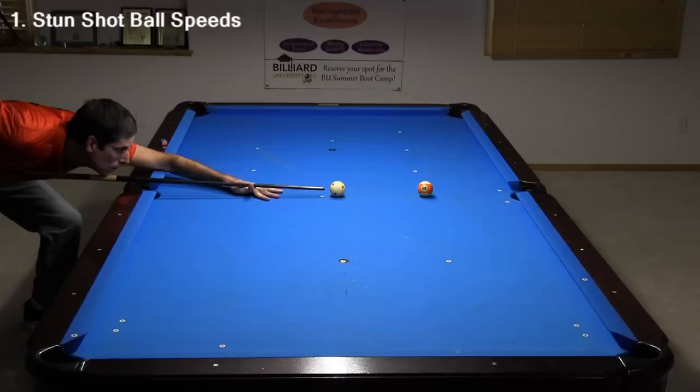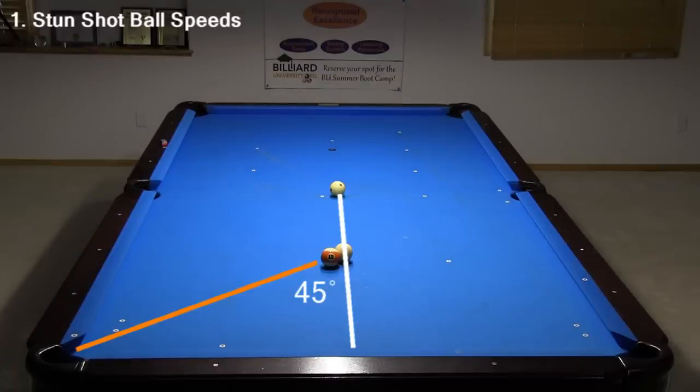First, with a stun shot, where the cue ball is sliding with no top or bottom spin at the object ball, with a straight shot, the cue ball stops in place and delivers all of its speed to the object ball. This is called a stop shot. With a 45-degree cut-angle stun shot, the cue ball and object ball head at the same angles, and the speeds and travel distances are equal.